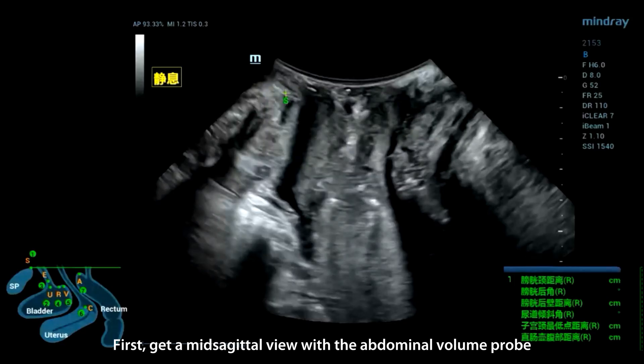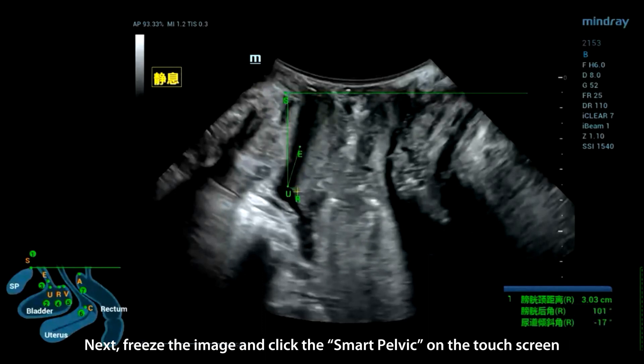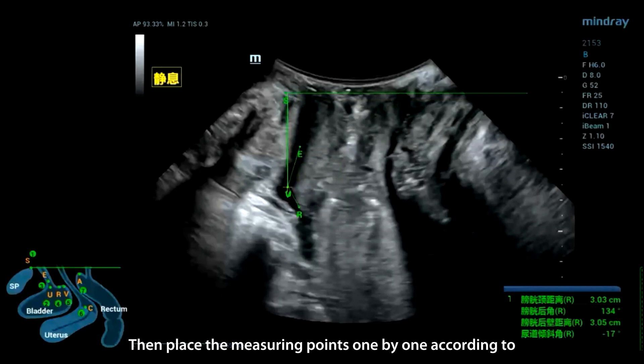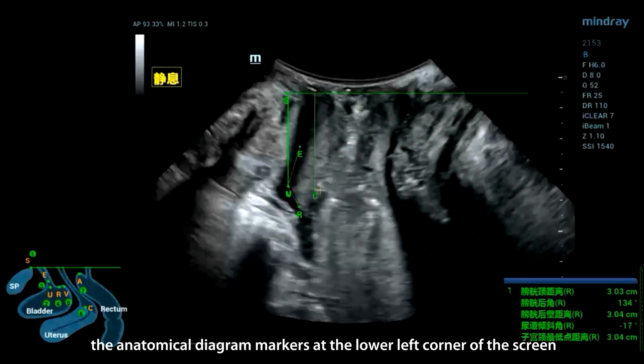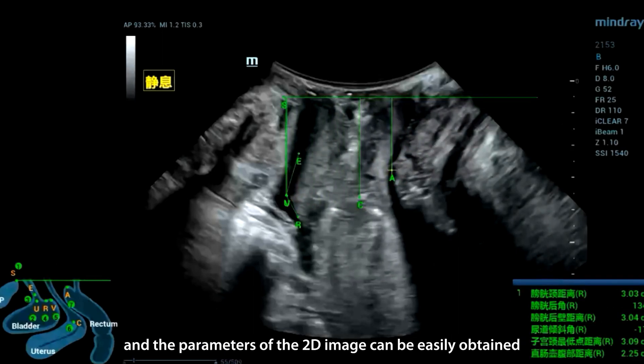First, get a mid-sagittal view with the abdominal volume probe. Next, freeze the image and click Smart Pelvic on the touchscreen. Then place the measuring points one by one according to the anatomical diagram markers at the lower left corner of the screen, and the parameters of the 2D image can be easily obtained.